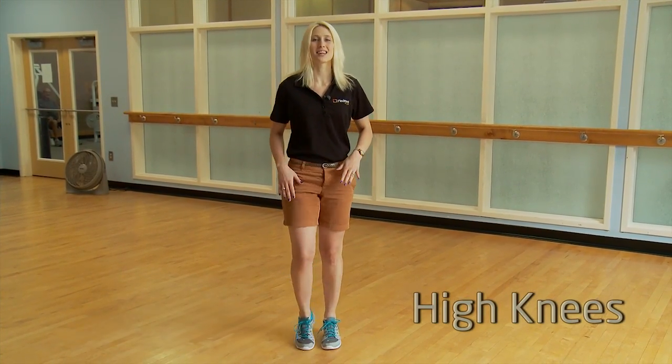Exercise in any amount is going to slow that process. The first exercise is high knees — bring the knees to the chest and stay light on the toes.